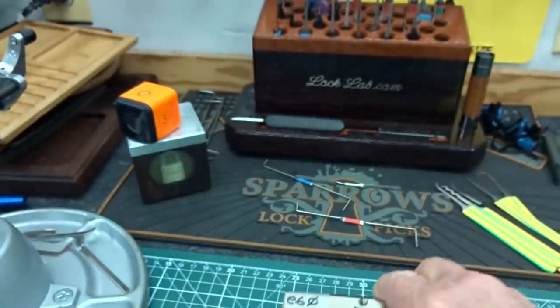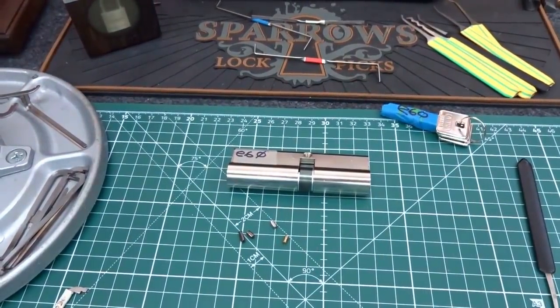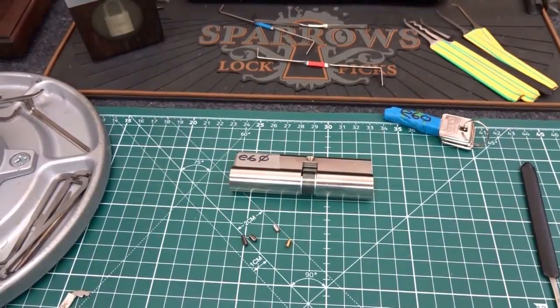Anyway guys, there you go — the E60 and some of Abus's new security pins. Andrew, thank you sir for the brand new lock, I will return it to you. Everybody else stay safe, stay legal.